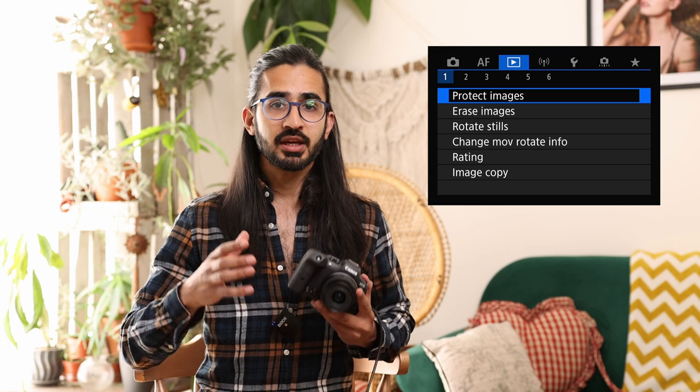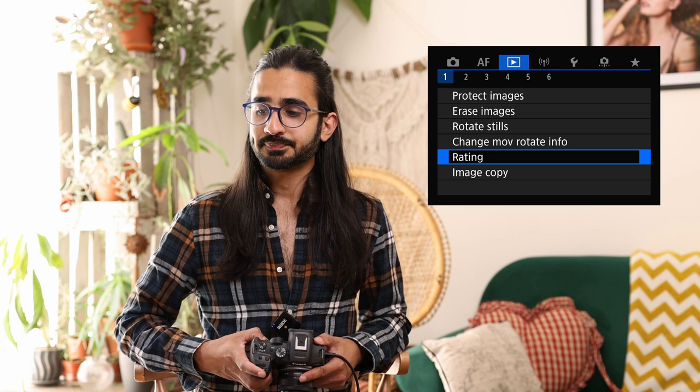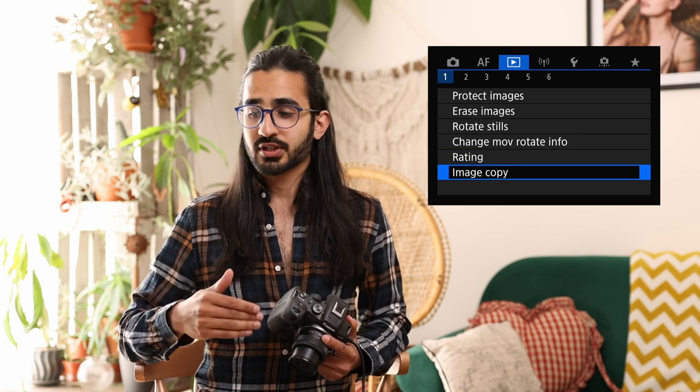Now in the playback menus. Playback menu 1: protect images to prevent individual or ranges of images from being deleted. Erase images to delete individual images or whole ranges. You can rotate images in camera and change movie rotation info — this lets you tag a movie as portrait, which won't show in camera but will appear correctly in your editing software for social media. You can set star ratings for individual images which appear in the metadata, useful for flagging favourites. With two memory card slots, you can copy images from one card to the other — useful for backing up on the go.